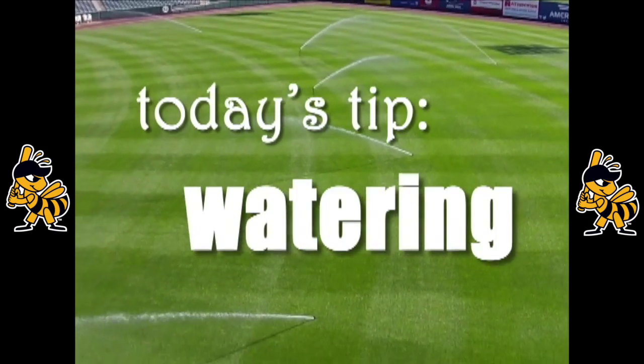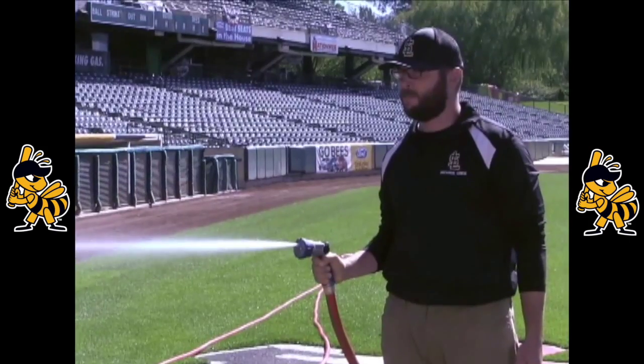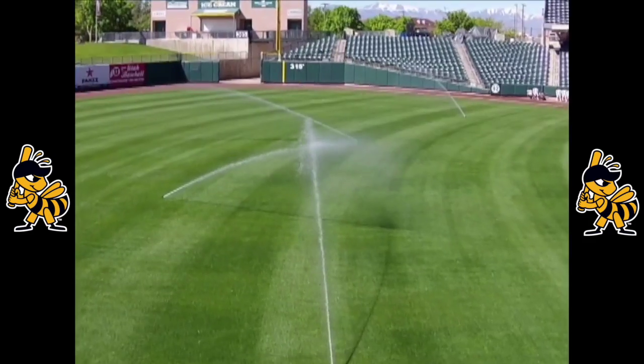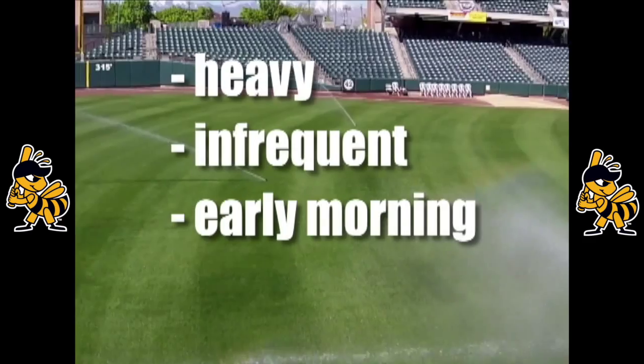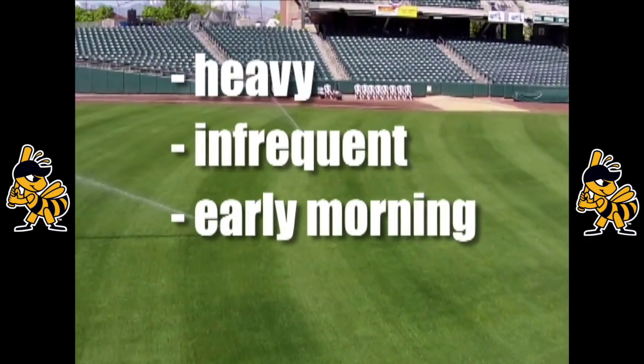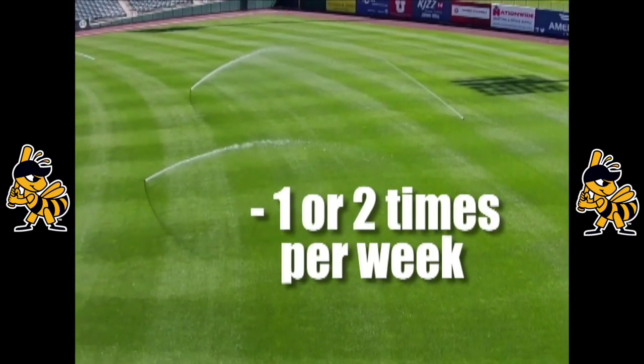Today's tip: with water shortages throughout the area, it's more important than ever to use your water wisely. The best way to water efficiently is to water heavily, infrequently, and early in the morning so you don't lose as much moisture to evaporation. Run your irrigation heavily once or twice a week early in the morning rather than